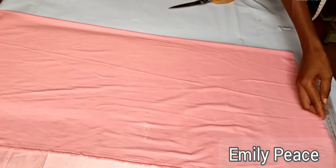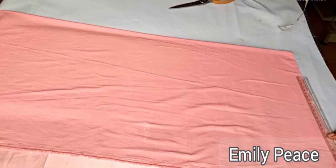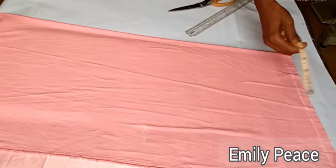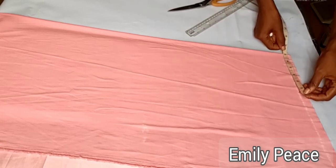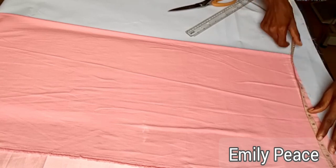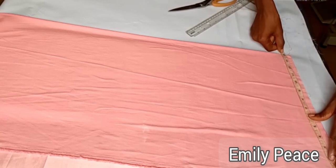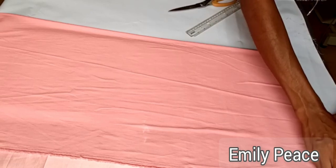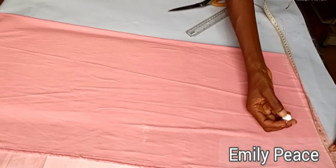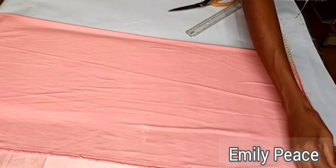First thing I did was to go ahead and mark out the shoulder line after folding my fabric into two. On that shoulder line, I marked out my shoulder measurement divided by two. Then I added seven inches to that measurement to form the sleeve length, because we are cutting both the sleeve and the dress together. And I added half an inch to that measurement to hem the sleeve.